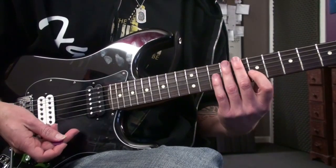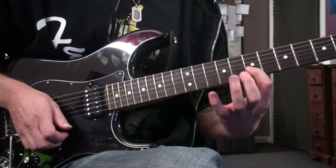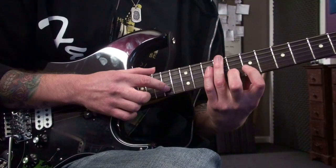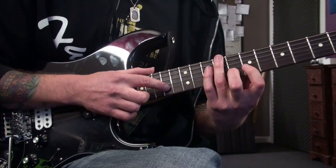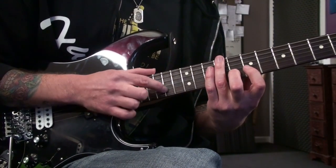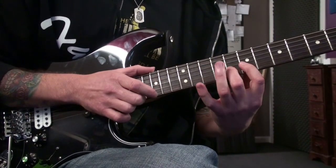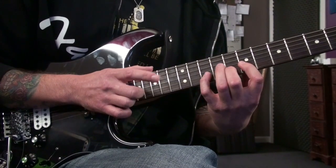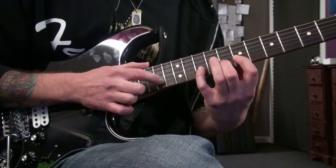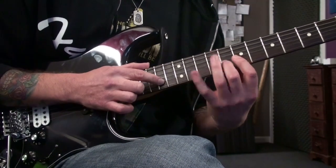We do that part twice, then I tap with the right hand at the 14th fret on the second string and do a slide up to the 15th and back down, with a nice little harmonic on it like that.